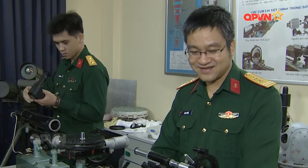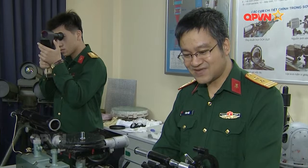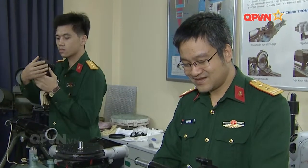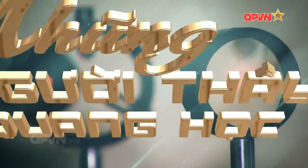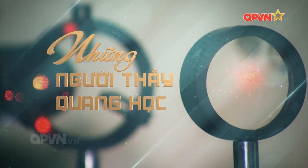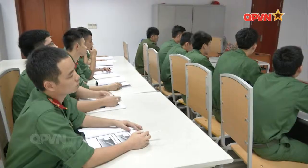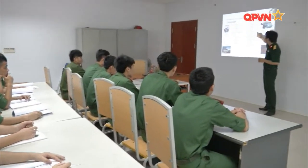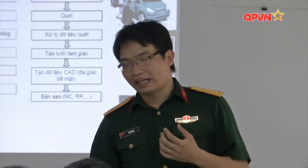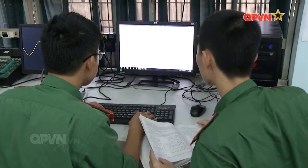Với nghiên cứu khoa học thì đối với ngành quang, đòi hỏi ở những người làm công tác nghiên cứu nhiều phẩm chất rất đặc biệt. Có thể nhận thấy, trong suốt quá trình xây dựng và phát triển, mục tiêu, yêu cầu đào tạo và nội dung chương trình đào tạo của Học viện Kỹ thuật Quân sự có sự thay đổi, điều chỉnh để đáp ứng yêu cầu nhiệm vụ của từng giai đoạn.